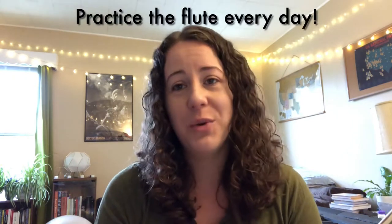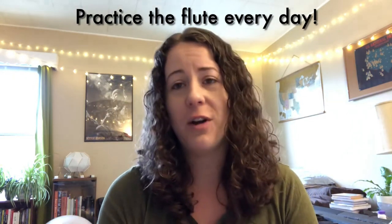Number two is practice the flute every day, especially when you're starting out. This is something that most saxophone players don't do — they'll just practice the flute right before they have something. If you continually and consistently practice, you're going to sound a lot better by the time you actually have to play the flute on something.